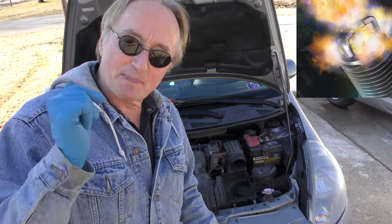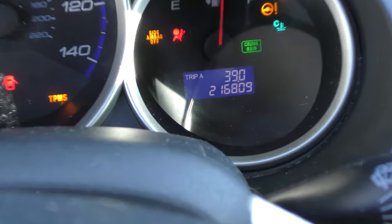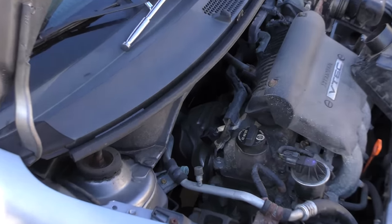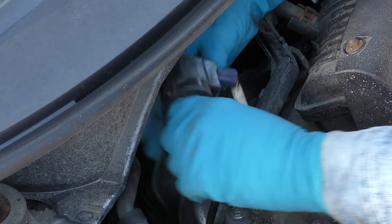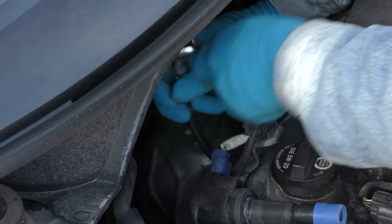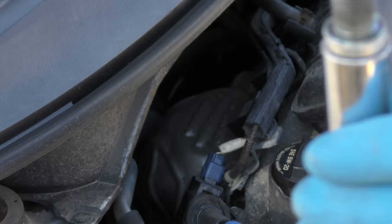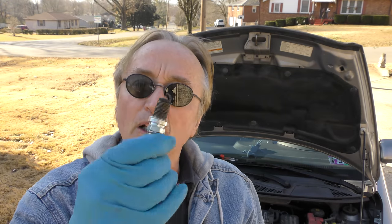The next thing you want to check is the spark plugs. Especially in an older vehicle like this, which has 216,000 miles on it, you want to check them — they wear out over time. This has coil-on-plugs and the spark plugs are hiding under the ignition coil, so we just take out the coil, get a spark plug socket in there, and take the spark plug out. As you can see the gap is worn — as they age the gap gets wider and the spark doesn't work perfectly, especially when the engine's cold.